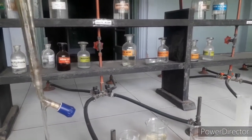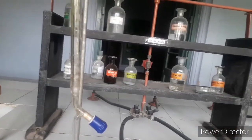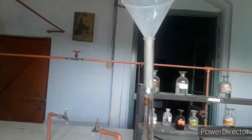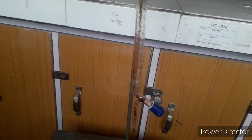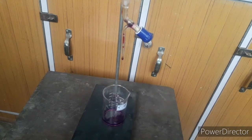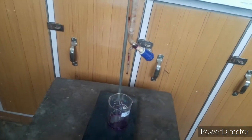To rinse the burette with KMnO4: open the knob at the bottom, place a funnel on top, and pour a small amount of KMnO4 — about 5 to 6 ml — through the funnel. You can see it coming down and out through the open knob. I've collected it in a separate beaker. This rinses the entire burette. Then close the knob.